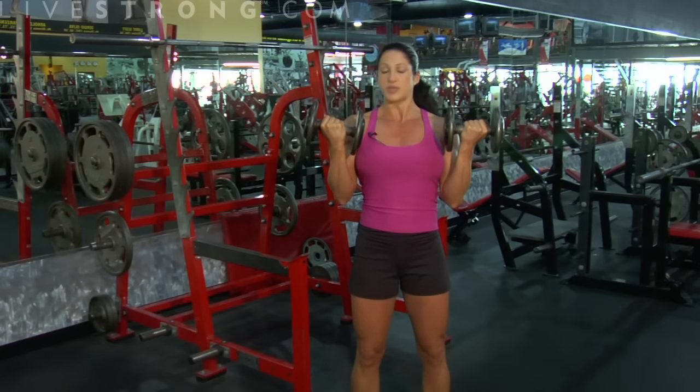Up and down — we curl up, we squeeze our biceps at the top, and then we bring it back down.